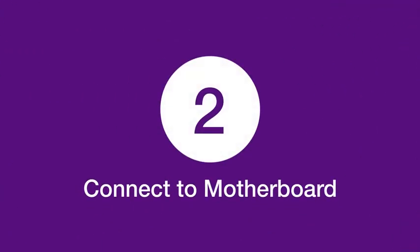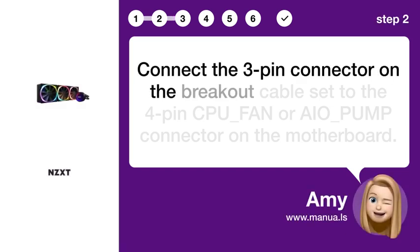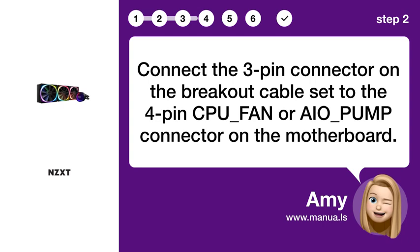Step 2: Connect to motherboard. Connect the 3-pin connector on the breakout cable set to the 4-pin CPU-FAN or AI-O pump connector on the motherboard.